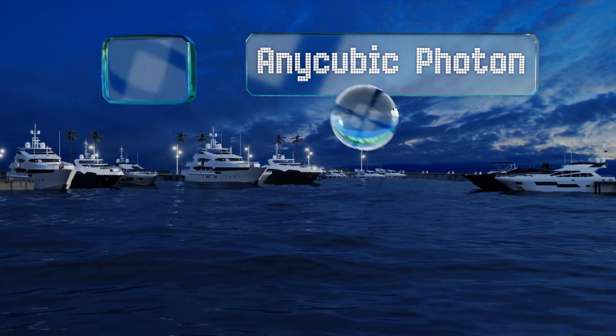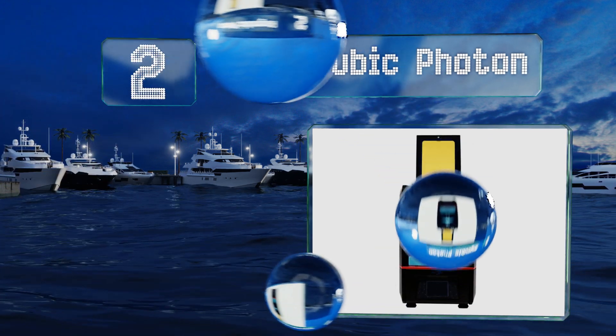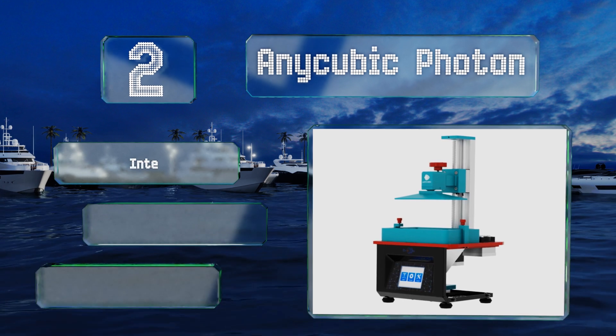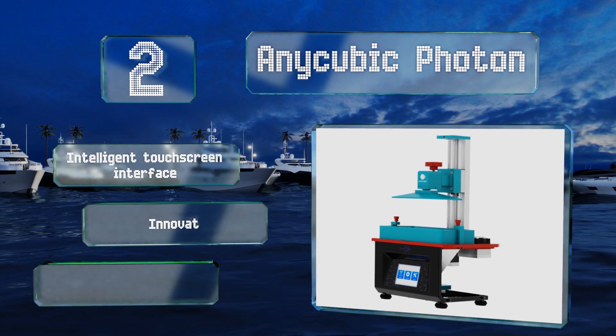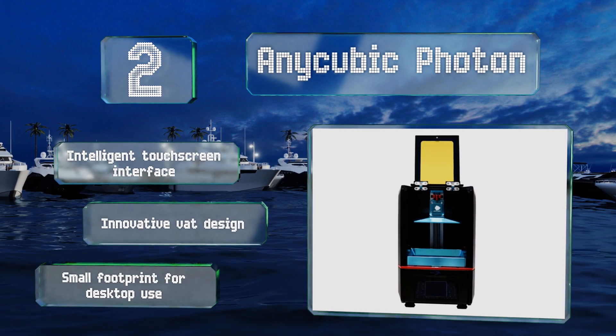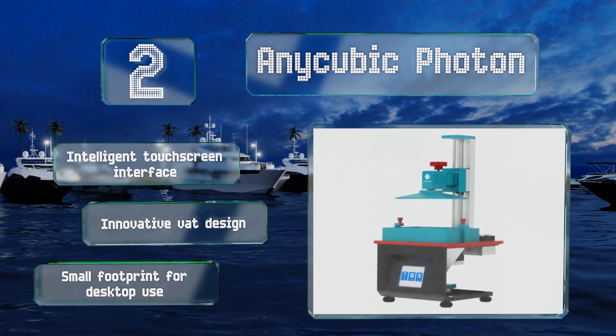At number two, the Anycubic Photon is capable of creating miniature masterpieces in resin, replicating fine details down to just a few micrometers, thanks to its UV LCD technology and sturdy, well-built chassis with a fully enclosed tilting build platform. It features an intelligent touchscreen interface, an innovative vat design, and a small footprint for desktop use.